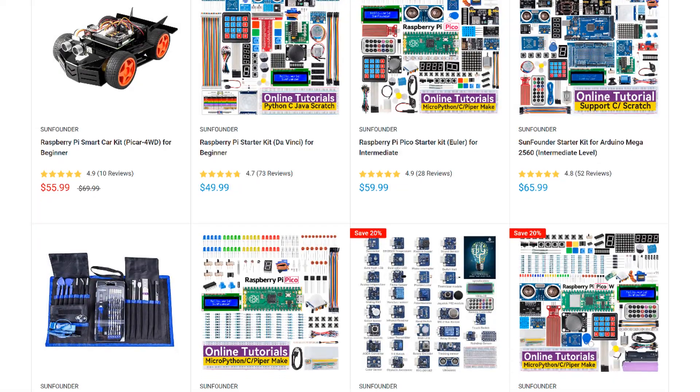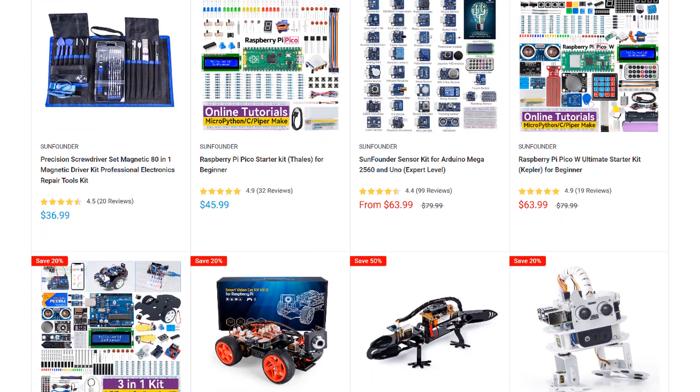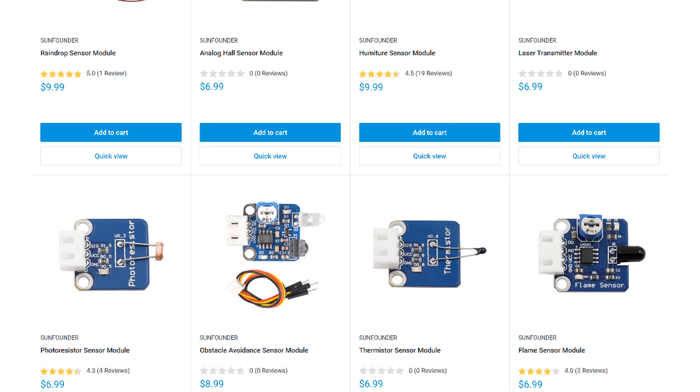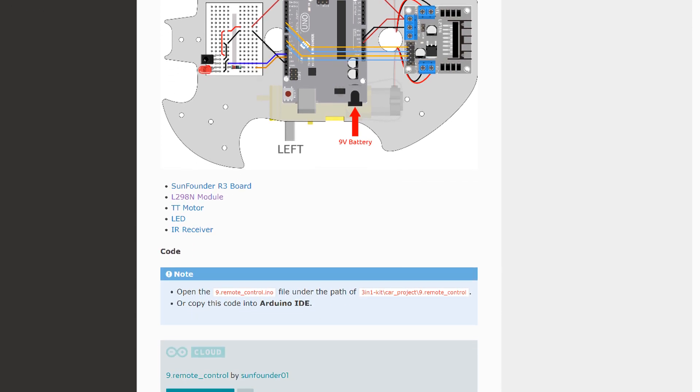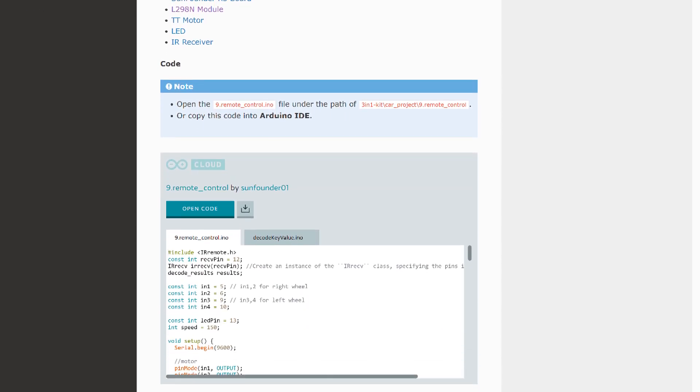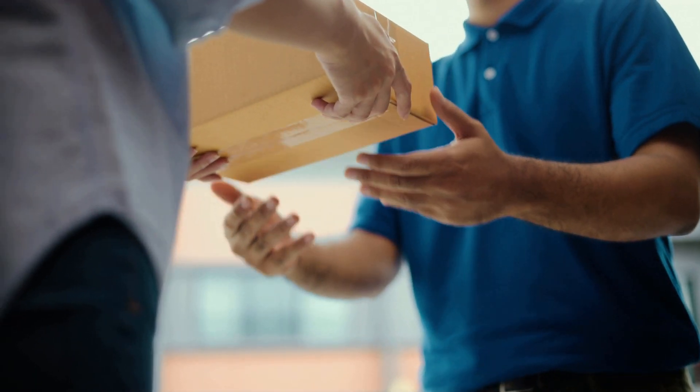SunFounder is my go-to source for sensors, modules, and other parts for the Arduino and Raspberry Pi. They have a huge selection of STEM, robotics, and IoT kits, and lots of useful sensors and modules. Every product has an online tutorial with wiring diagrams and example code. They also offer free shipping on all orders with no minimum. Give them a try at www.sunfounder.com next time you need to order some parts.